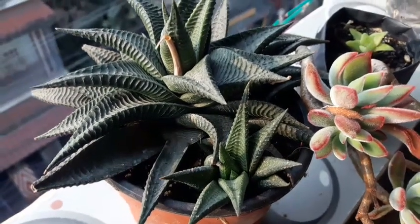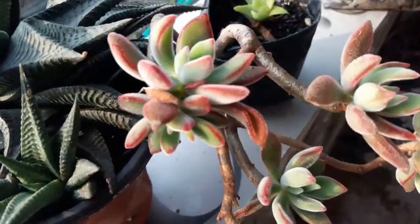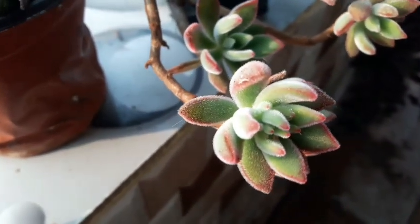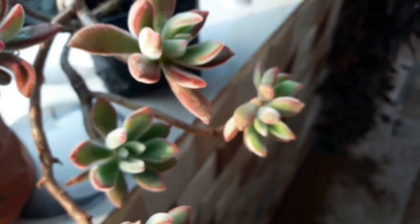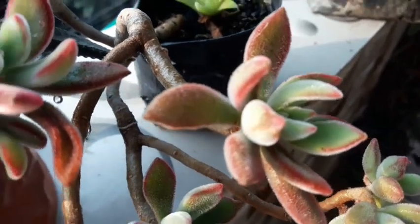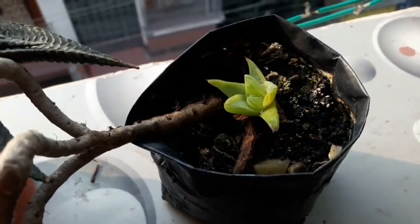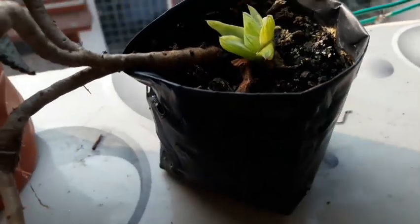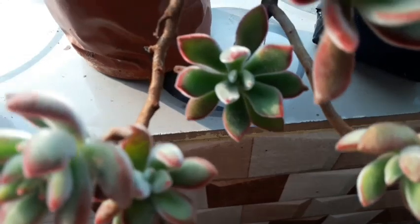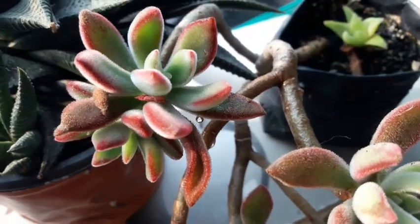Moving on to the next plant, also a succulent — this is the Haworthia limifolia, gifted to me by my sister-in-law Rosa. And this beauty was gifted to me about two years back by my sister-in-law Prakriti. Look at her! I think this particular plant is the showstopper for today's video. Look at that Haworthia growing at the bottom — and look at the state of my plant, but still it is showing off its best colors.